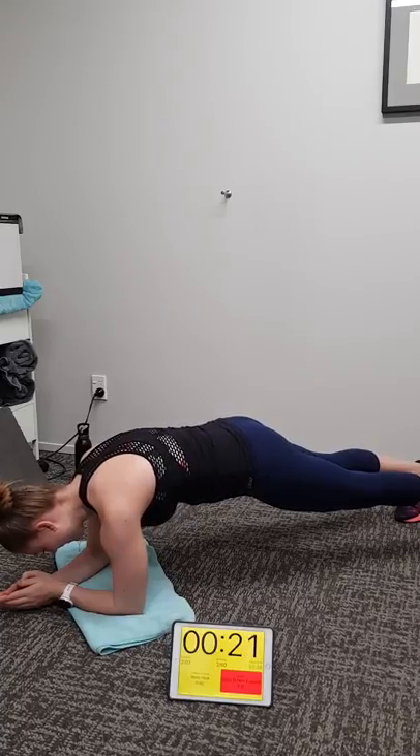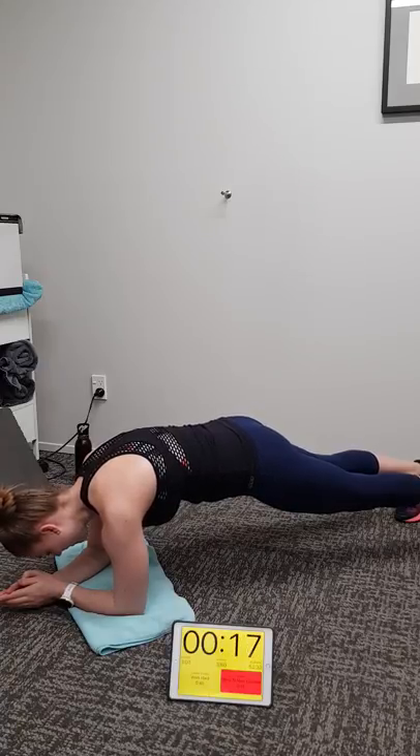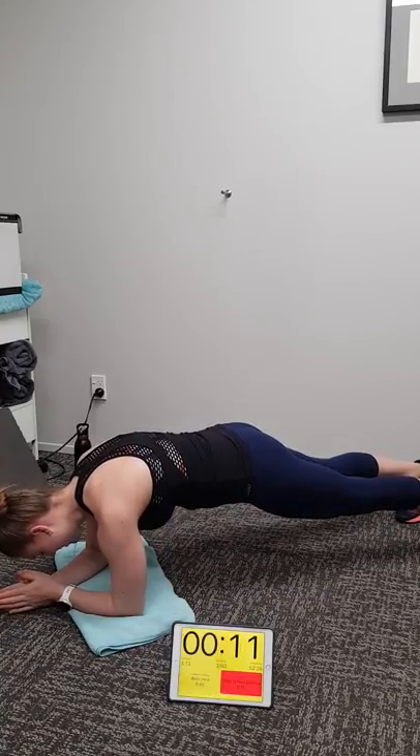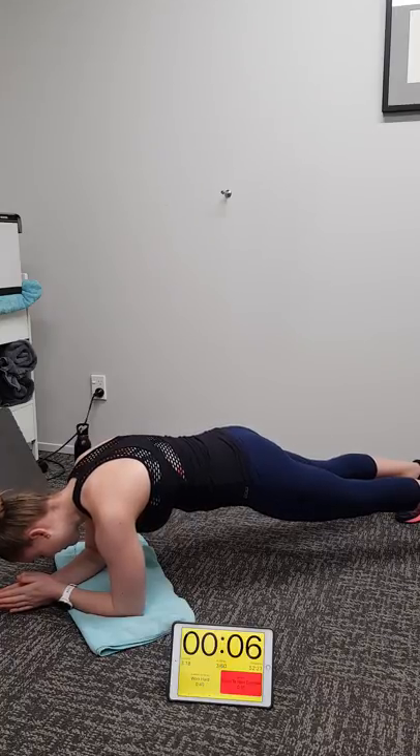We've got 20 seconds to go, then we'll be into our second part of cardio. Remember if you're at home, have a bike beside you, a rower, or whatever you have — a cross trainer — and you can mix up your cardio intervals with the equipment you've got at home. Squeeze those glutes.